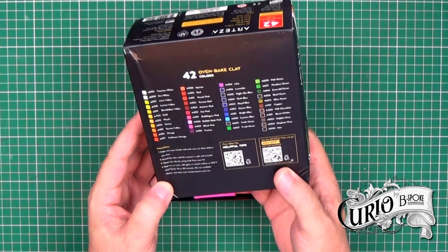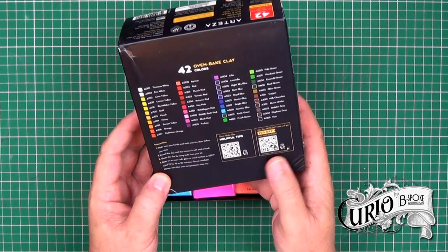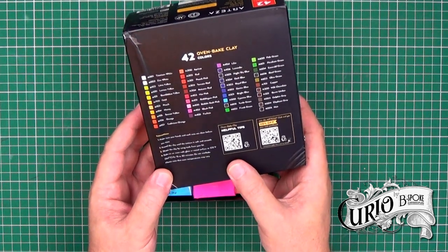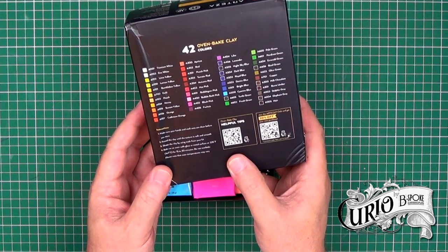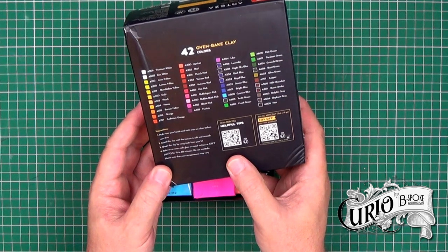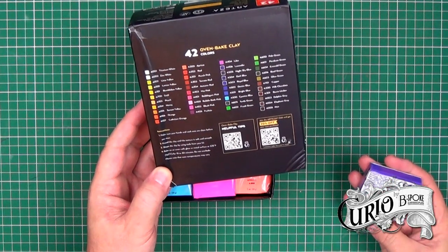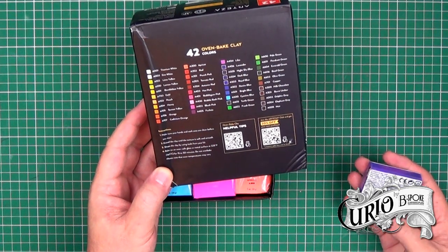The instructions on the packaging state to bake at 325 degrees Fahrenheit, or 163 degrees centigrade, for between 15 and 30 minutes. This seems very high for polymer clay, when you consider that Fimo bakes at just 230 degrees Fahrenheit, or 110 degrees Celsius — more than 50 degrees lower than the Arteza clay.